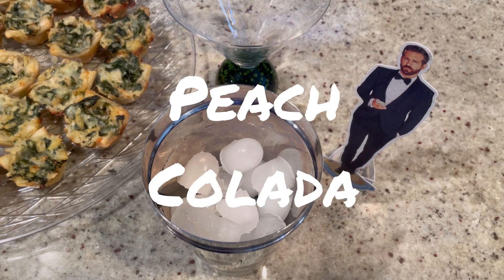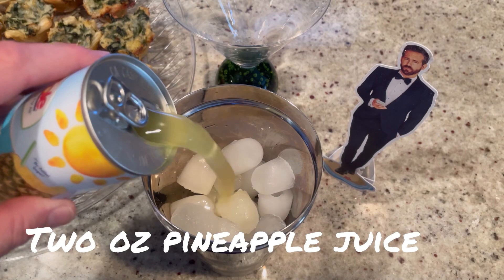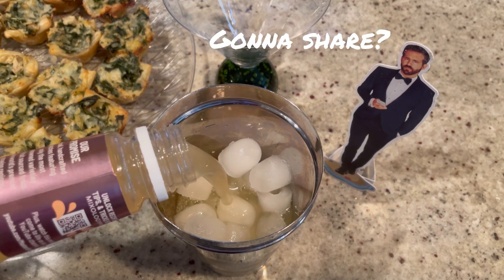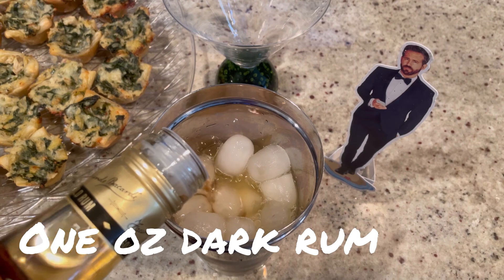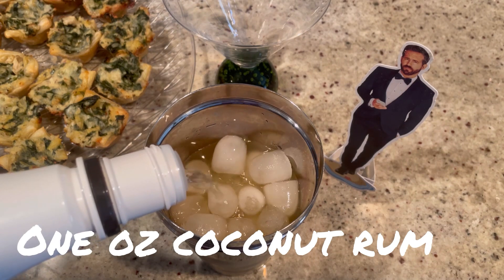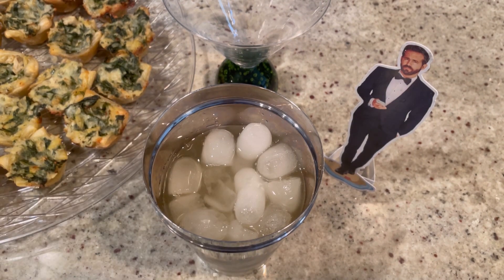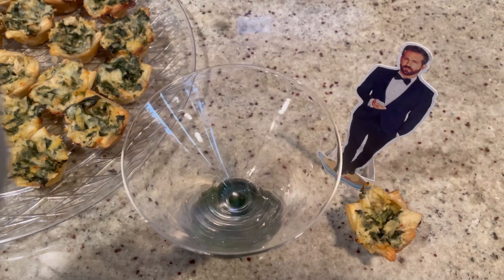For today's peach colada, we're going to start with two ounces of pineapple juice, one and a half ounces of peach daiquiri mix. Now here comes the booze — we're going to start with one ounce of dark rum, one ounce of coconut rum, one and a half ounces of vodka, and then one ounce of peach daiquiri mix. We're going to give this a good shake and pour.